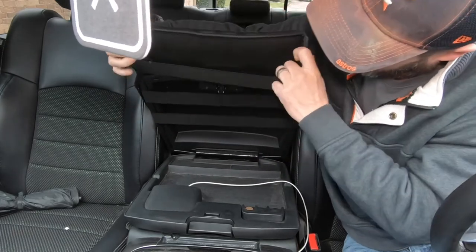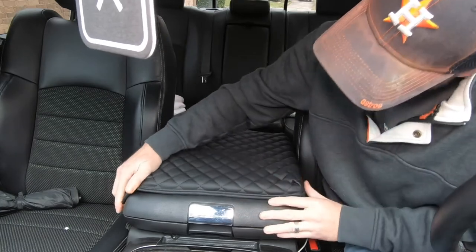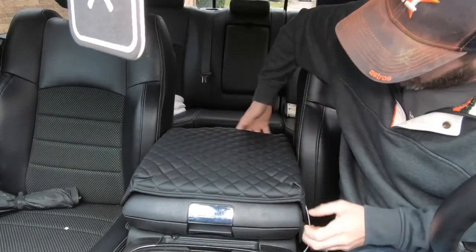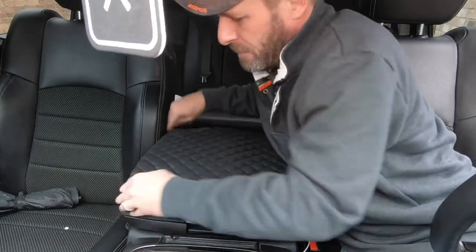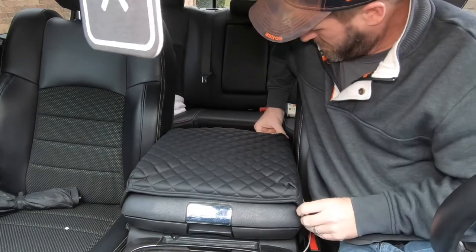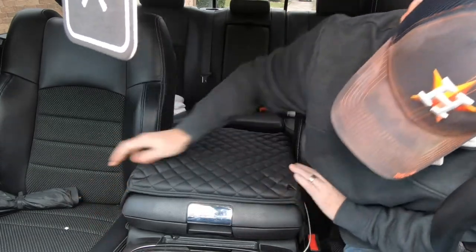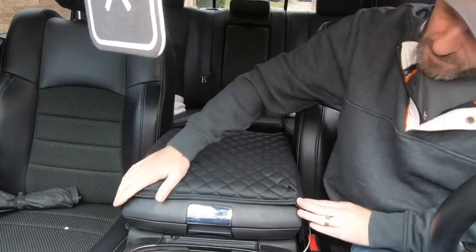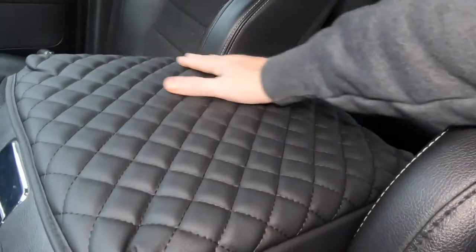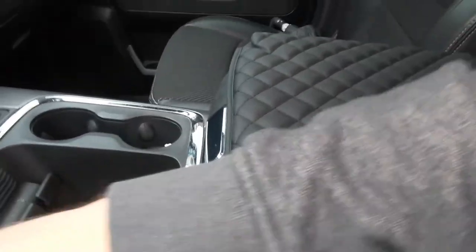Easiest mod video I think I've ever done here. Ooh, wow — very nice. Kind of gives it a good layered look there. Looks pretty good. Nice little cushion there. There it is — what was that, like a 30-second install? Really cushioned, I like it. When you're kind of putting your elbow against it while you're driving or just resting, it adds a little more cushion to it.